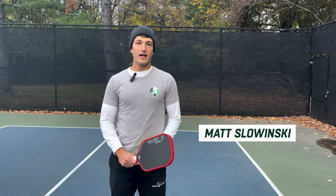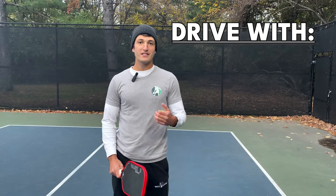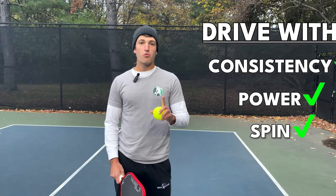I'm Matt from the Pickleball Clinic and today I'm going to show you guys the number one best way to improve consistency, power, and spin on your drives by using just one simple drill that you can start doing with your drilling partner today.